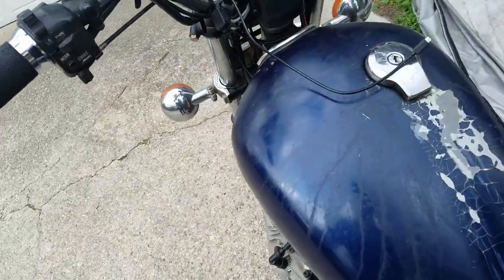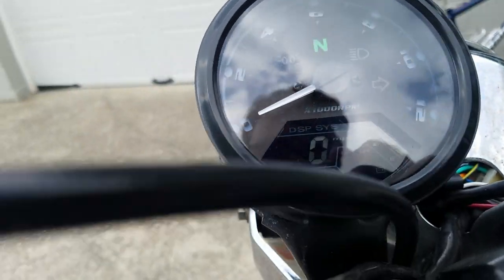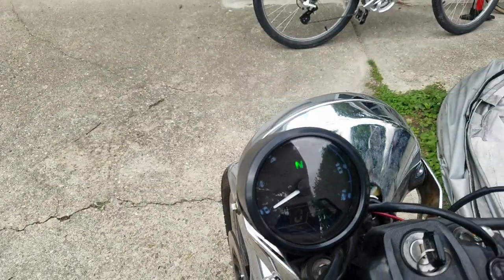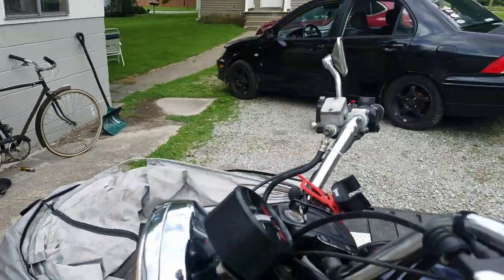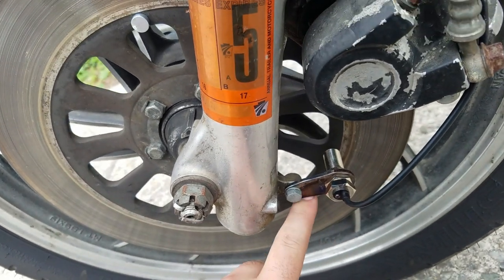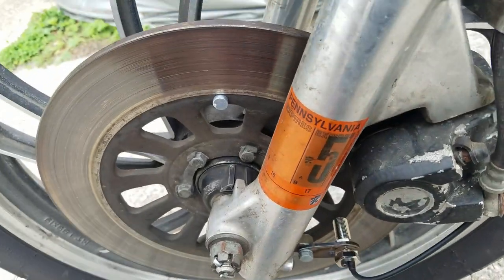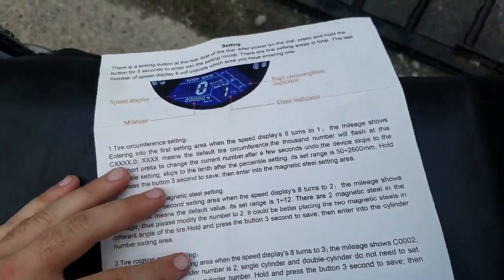When it's all said and done you can get it to work. Here's a demonstration — it turns on and sweeps. It's kind of hard to see because of the sunlight, but the speedometer part works. That's pretty easy to hook up — you just route the wire down along the brake line, make a little bracket, stick the magnet to the wheel, and measure the circumference as it says in the manual.